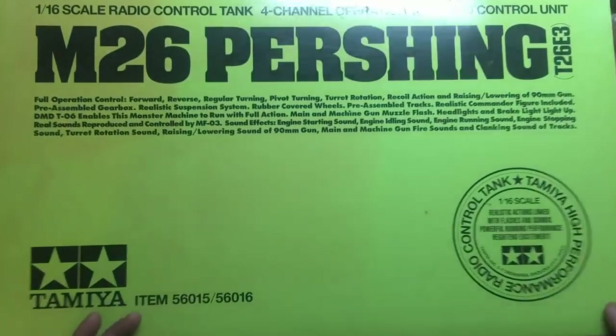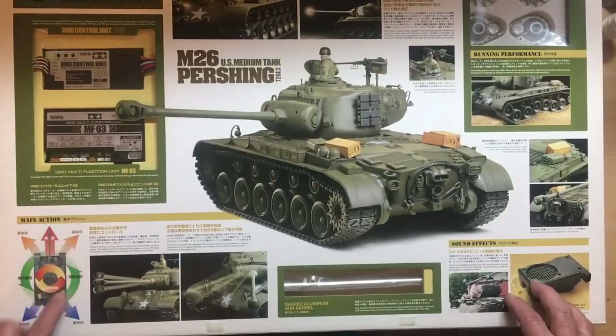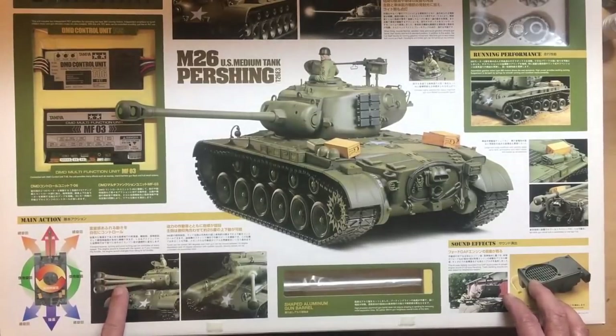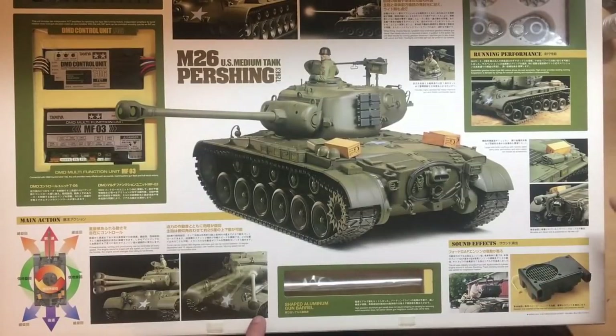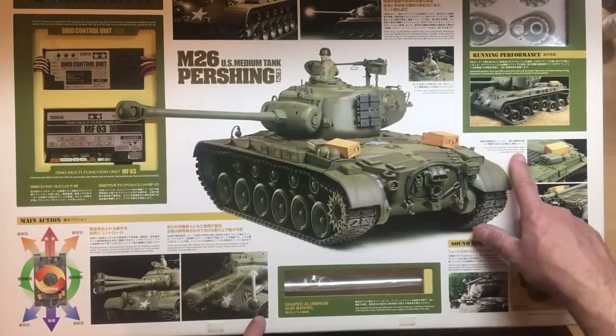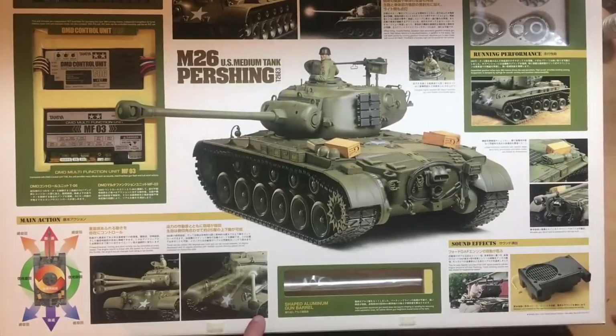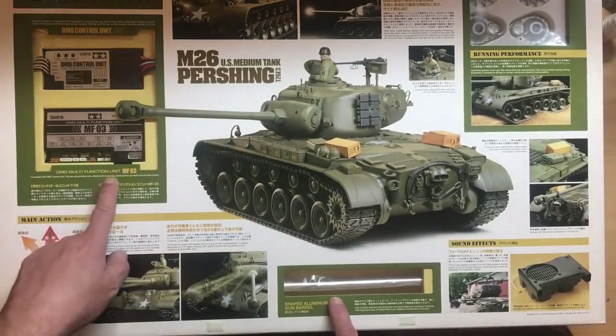There are two pieces of velcro holding the lid down and it opens up beautifully. You can see the actions it will do — forward, reverse, turning left and right, gun going up and down, turret swiveling, sound effects. There's a movable travel lock on the rear hull. Large-size body overflows with realistic detail — jerry cans, ammunition and ration cases loaded as accessories. There's an aluminum gun barrel, which Tamiya actually spells 'aluminum' — apparently the correct terminology.